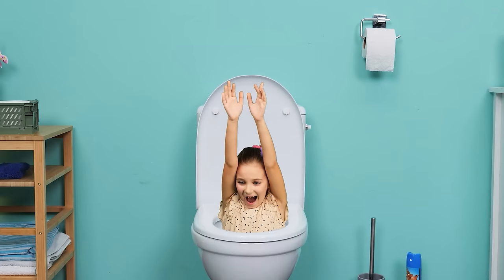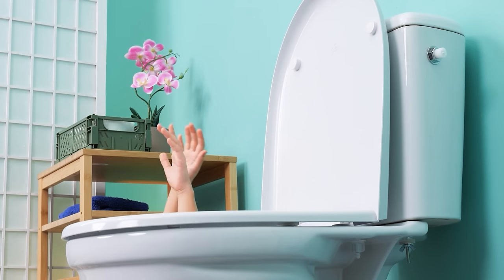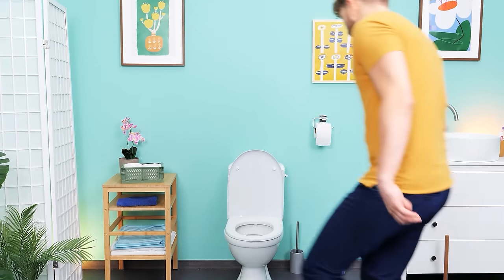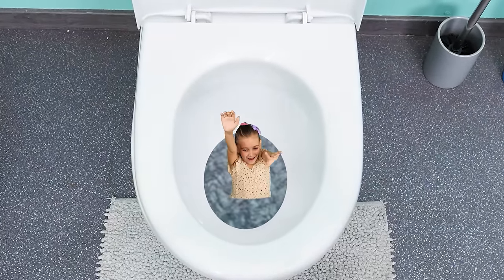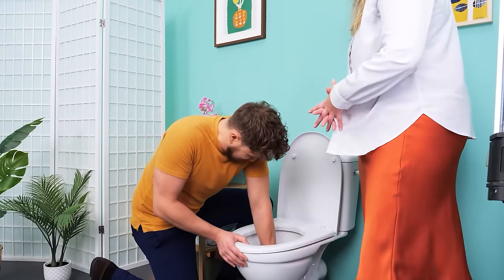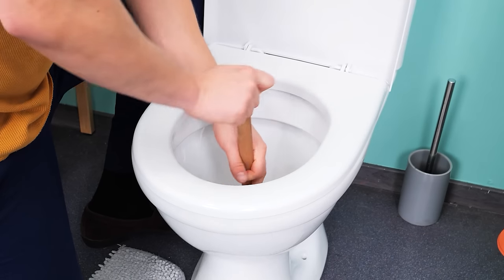What's going on? Our daughter got flushed down the toilet! Help me! I'm gonna save you! It's too deep! I need a plunger!